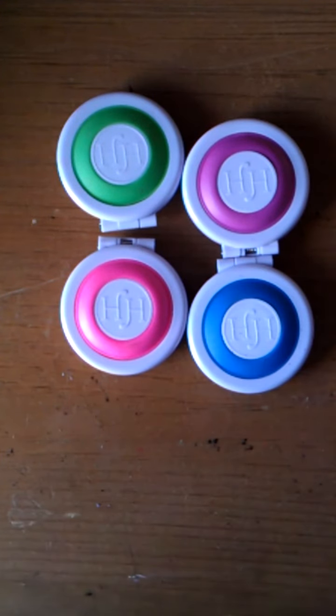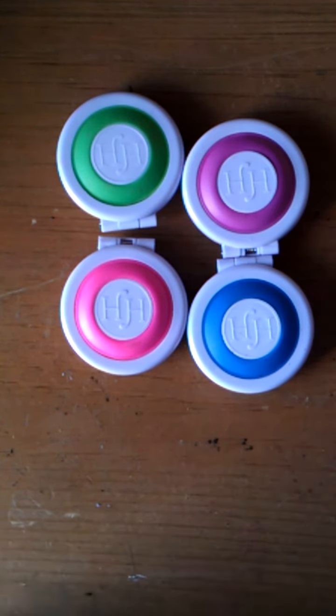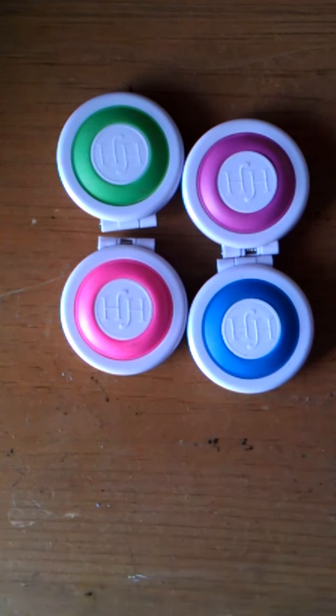Hi guys, and welcome to Needs, Nails, and Friends. I'm super sorry that we did not get to film a craft tutorial on Thursday. I was super busy and couldn't find time in the day to do it, and I had a really stressful day. So when I came home, it was already Friday in some countries, so I was like, let's just do something a different day.